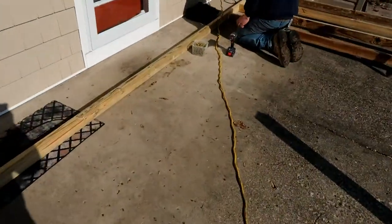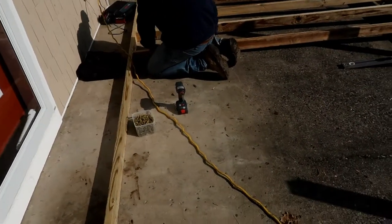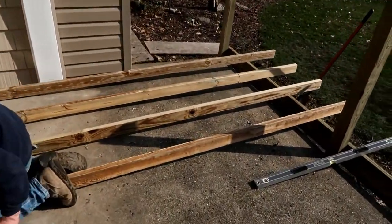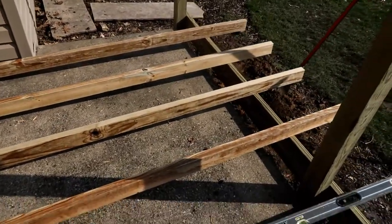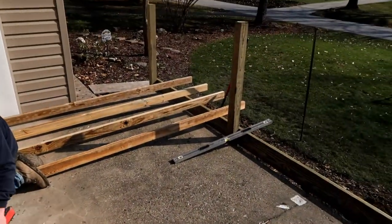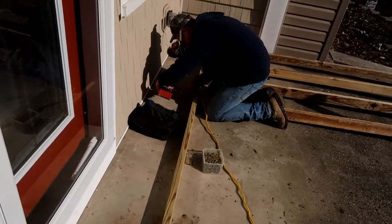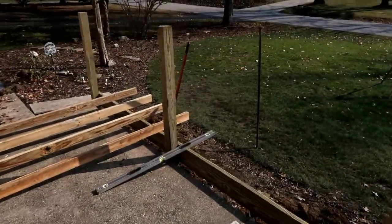We got the front ledger cut. We took a consistent measurement from the door to the inside of the beam — 121 and a half inches — and we cut a bunch of two-by-fours. Luke screwed them in on this end and then we push it back as one entity unit. Otherwise we wouldn't have been able to get a face nail on Luke's side — it would have been a toenail, which isn't sturdy at all.